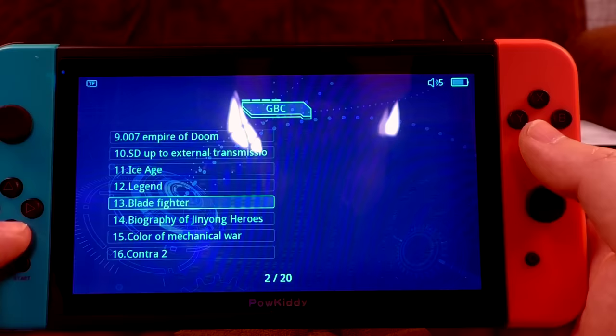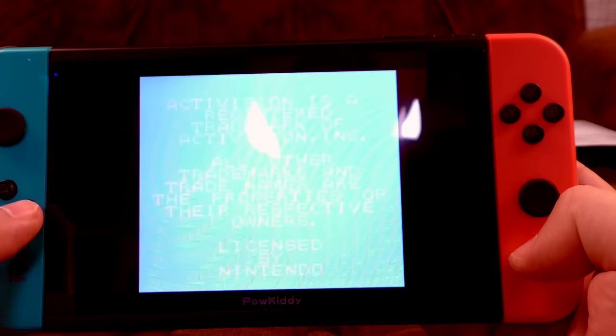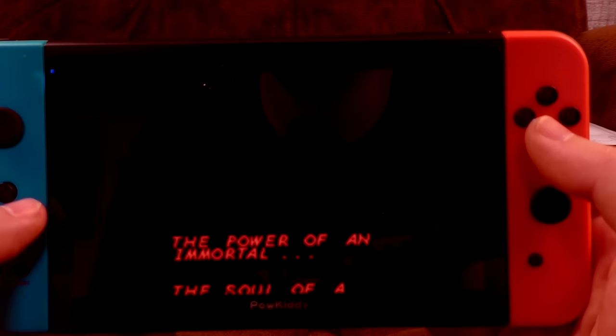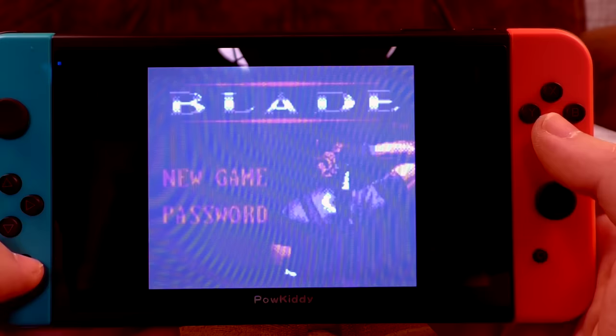Right, let's go for Blade Fighter — Blade, as in the vampire-slaying Marvel character, Wesley Snipes tie-in. 'The power of an immortal, the soul of a human — the controls of a bastard. Powkiddy.' There's a character select screen with your favourites — just start the game.